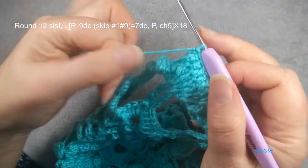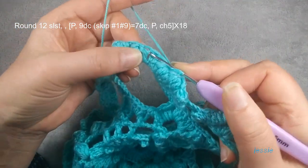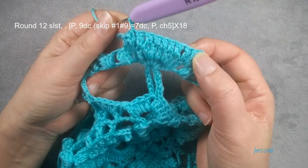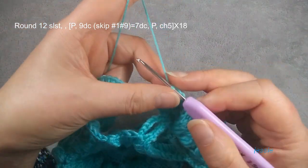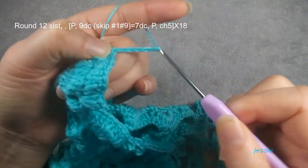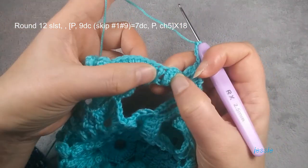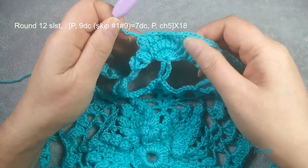Finish here. This space between popcorn and the double crochet — in this space we make another popcorn. Then we do chain five: one, two, three, four, five. We repeat the next pattern — between this we make popcorn, then nine double crochets becomes seven. You repeat the next pattern — between this we make popcorn, then nine double crochets becomes seven. Now we finish round twelve.